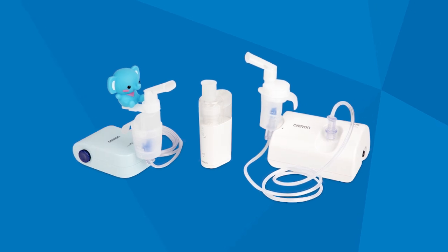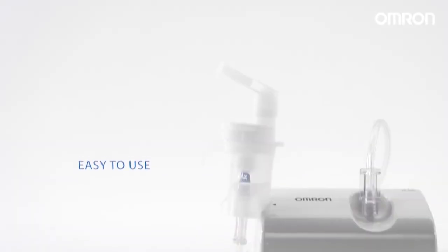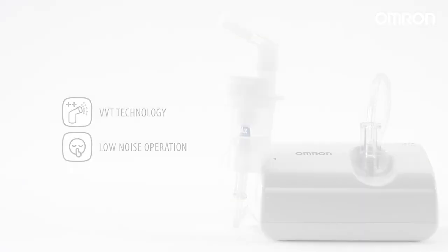Omron offers a versatile series of nebulizers to treat a wide range of respiratory diseases. The CompAir C801 is a lightweight, easy-to-use compressor nebulizer that features Omron virtual valve technology and built-in low-noise operation for quiet treatments.